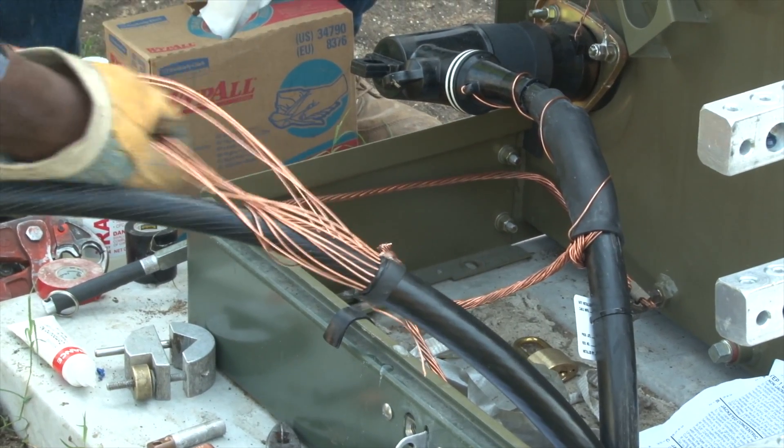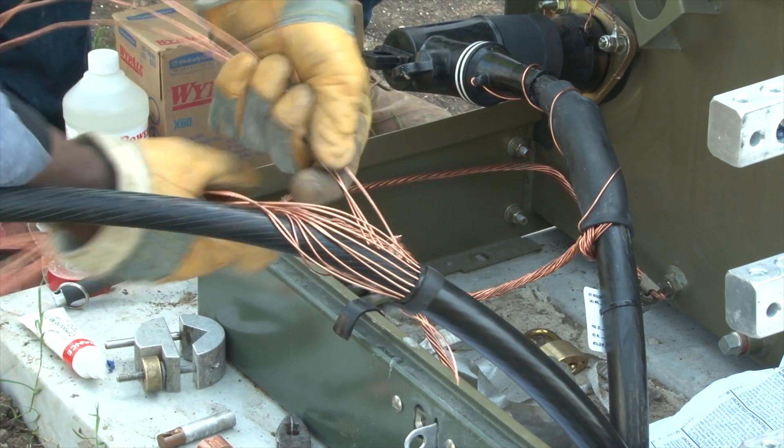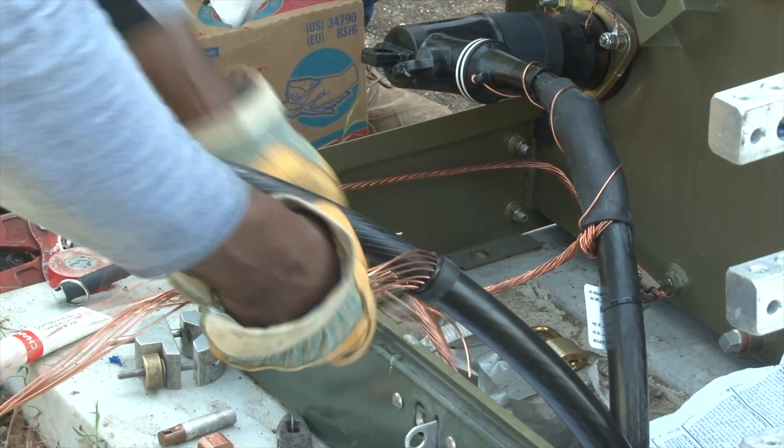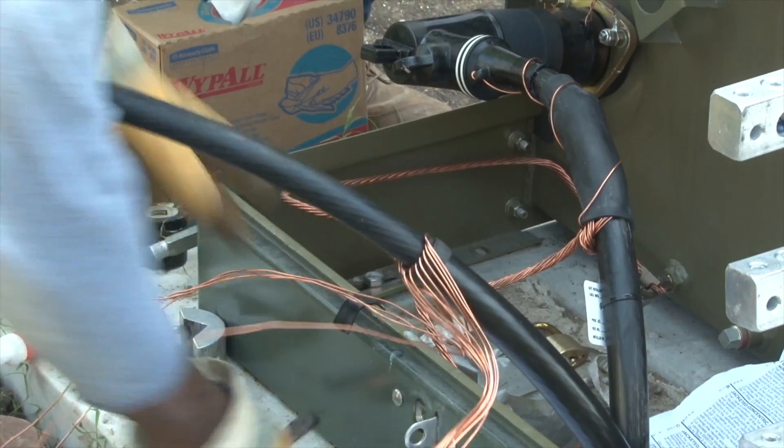Once the jacket is removed, exposing the concentric wires, he then trains the concentric wires so that they can be grounded later. Two concentric wires are left out for grounding the eye of the elbow.